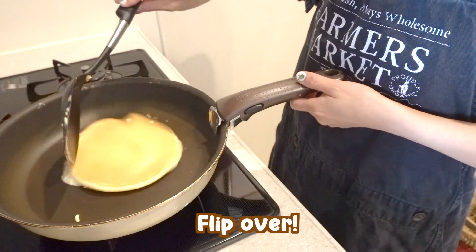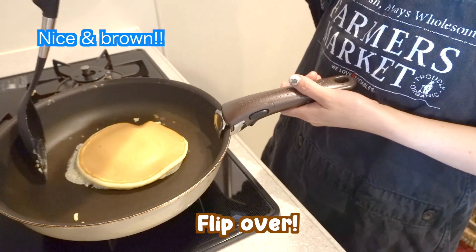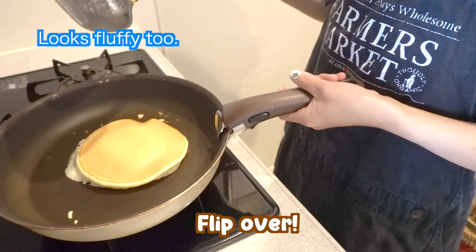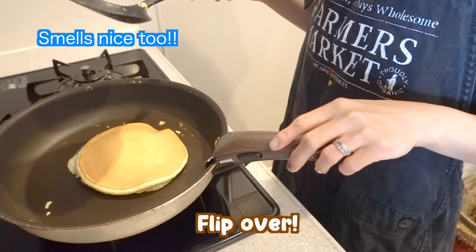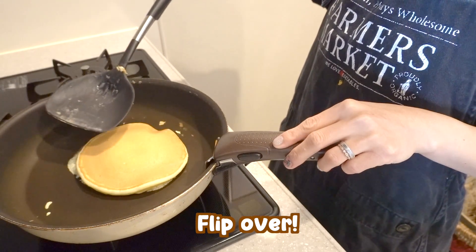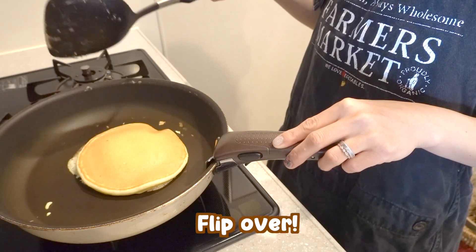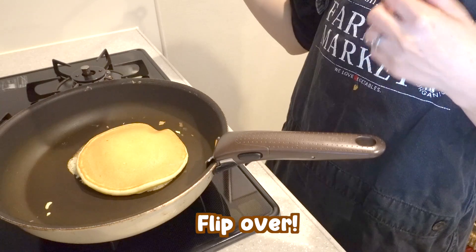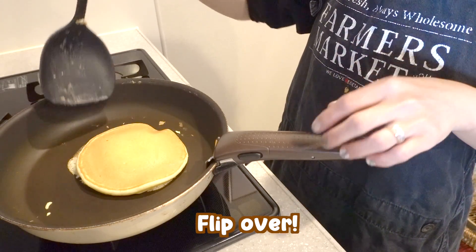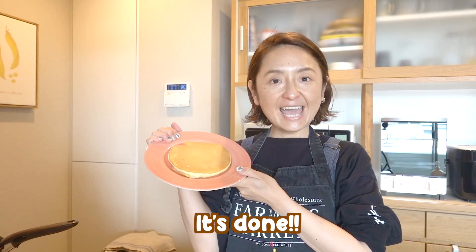Ready? Let's see. Yay! Nice and brown. Looks fluffy too. Smells nice too, you guys. I don't know which one is correct — pressing it down or just leaving it. But I like to eat a fluffy pancake, so I don't really like to push it down so much. Yay! It's done!